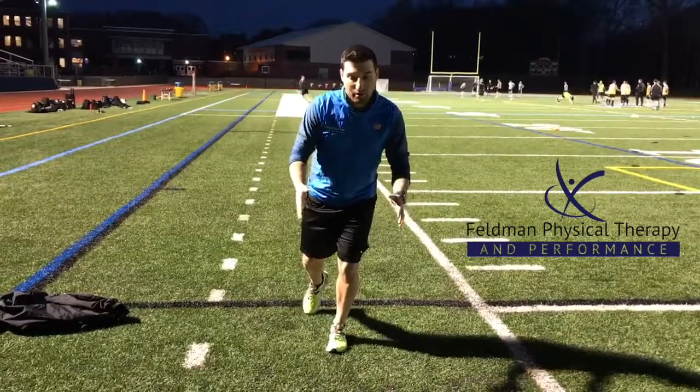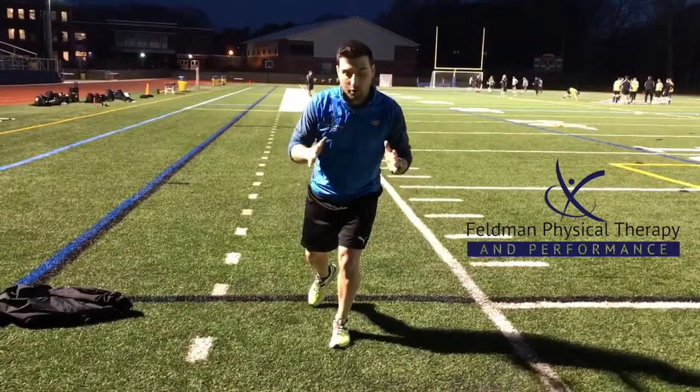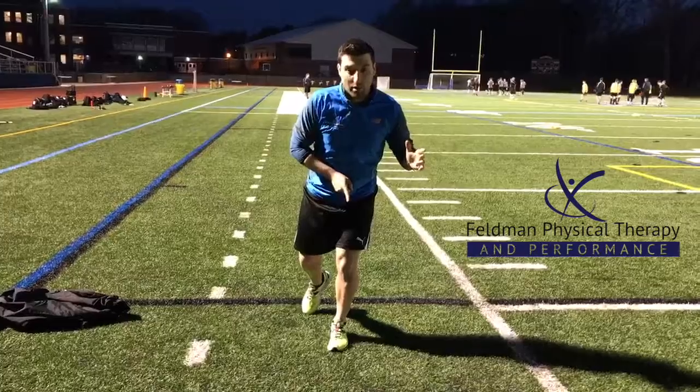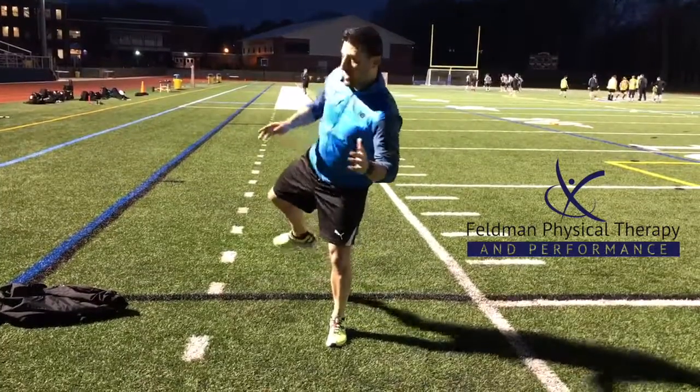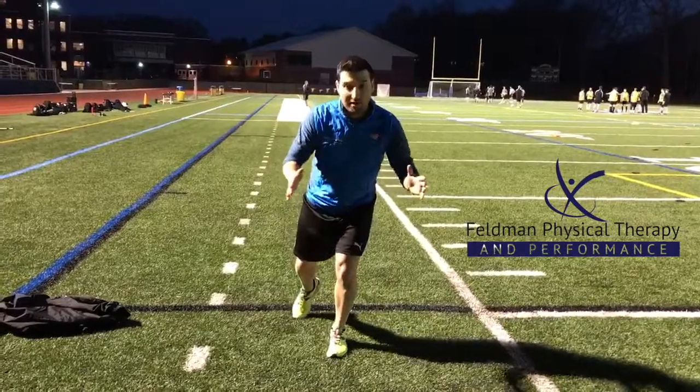What you want to do is twist your body, open up, and then forward again. You're twisting your body about 45 degrees. Imagine you've got a laser pointer on your belly button — out to the side, and then back down. You want to take a small pause at each position, and then back down.